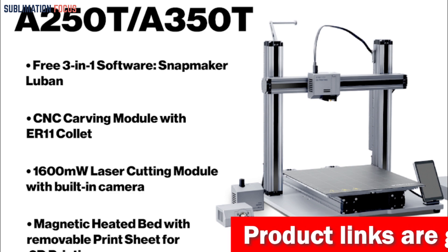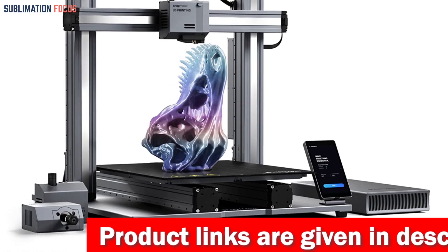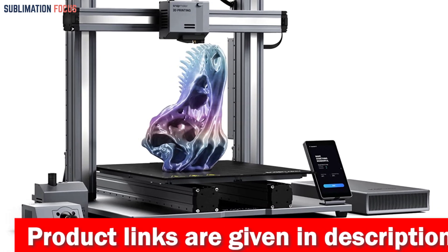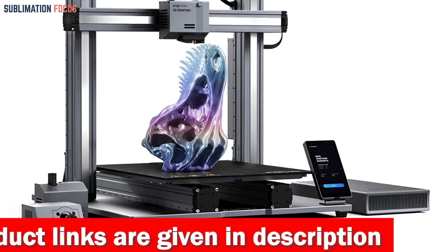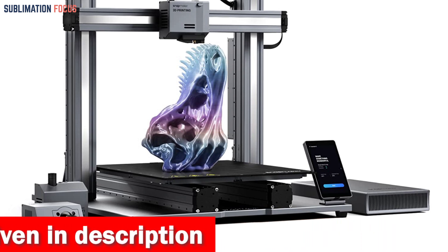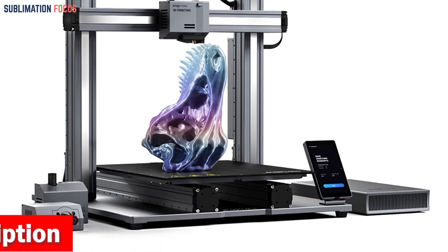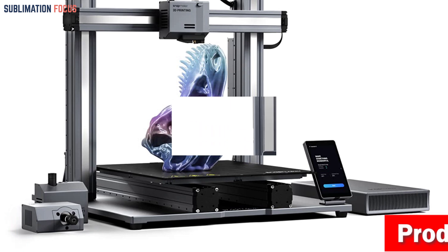Its modular design sets the Snapmaker 2.0 apart from other 3D printers. You can personalize it with various modules and add-ons such as the rotary module and air purifier to create an even greater level of applications. With its large work area of up to 320 by 350 by 330 millimeters, you can make large prototypes or multiple smaller objects in one go.